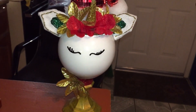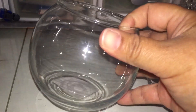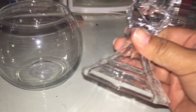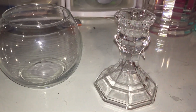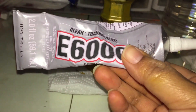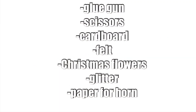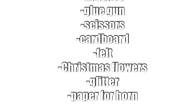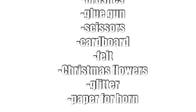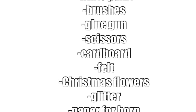Hi guys, so today I'm gonna go ahead and show you how to do this Christmas unicorn decor piece. All the supplies I got from Dollar Tree. You're gonna need this glass bowl, this glass holder. I'm gonna use this distress gold paint for the holder, I'm also using E6000, and these other supplies I'm listing. Things you have around like a glue gun, brushes, cardboard. The Christmas flowers and Santa hat that goes on top of the unicorn I got from Dollar Tree.